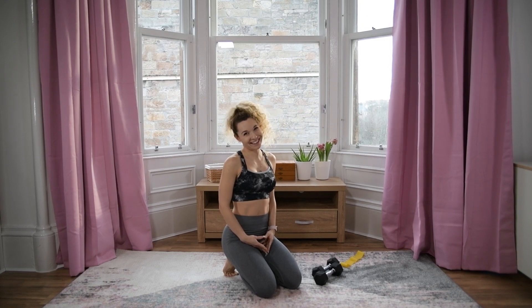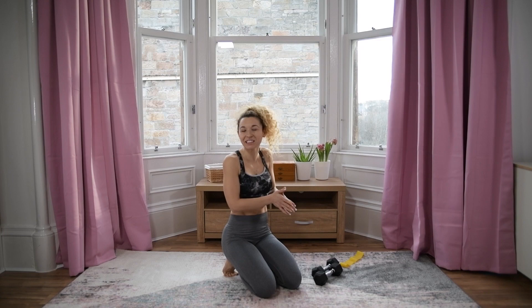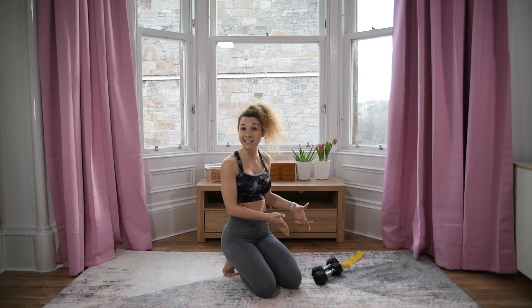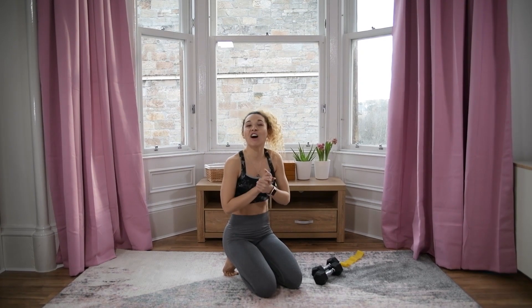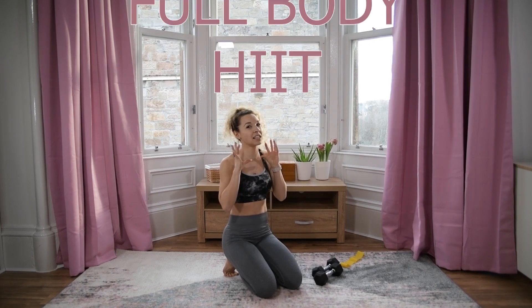Hey everyone, Joanna here! Welcome back to my channel and welcome to the ultimate workout series. In this series we're combining weights with resistance bands. Today we're doing a full body HIIT.